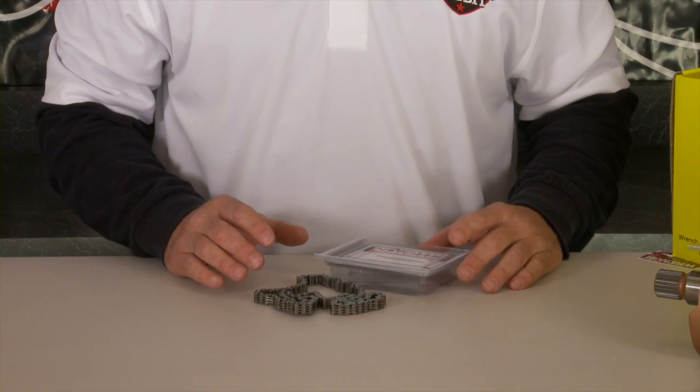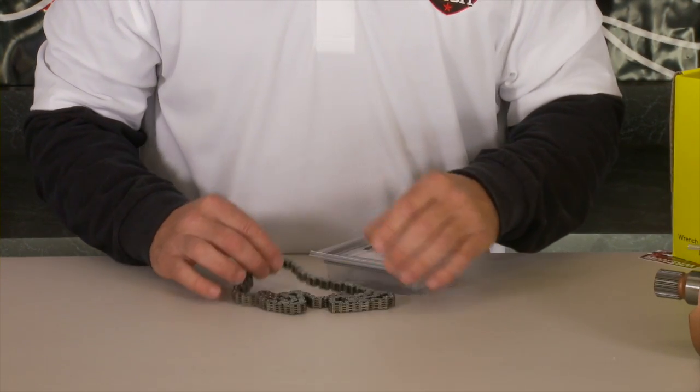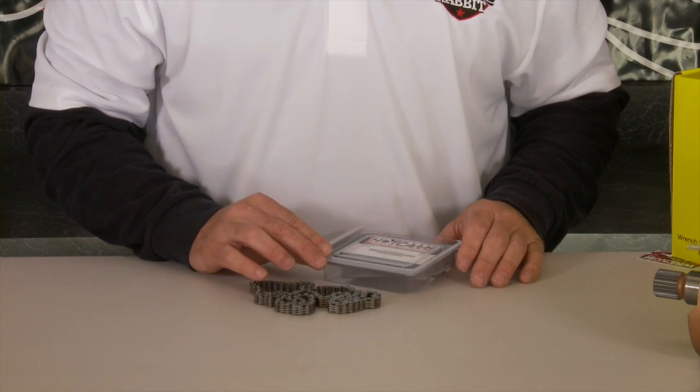When you're doing a full rebuild on a four-stroke, cam chain is very important and sometimes overlooked. They stretch with time, so with the RinseRab kit, it comes with a brand new cam chain from Hot Cams.